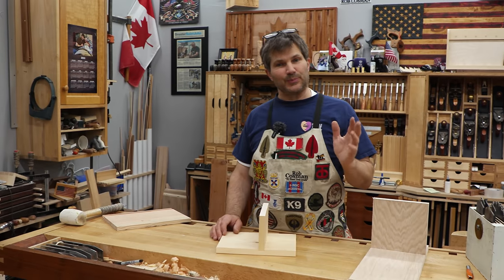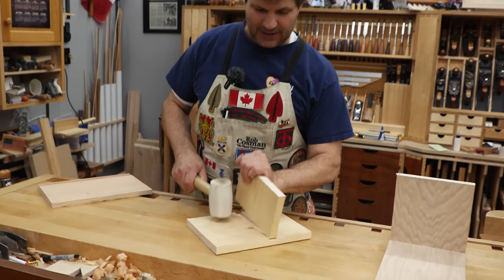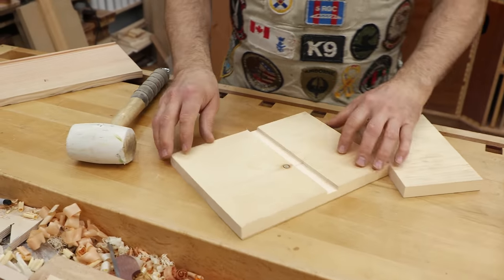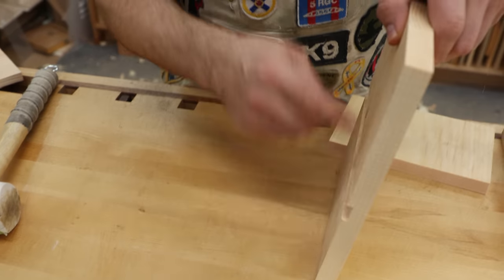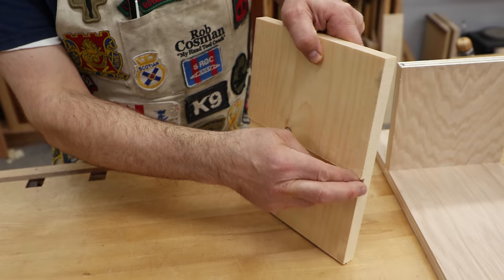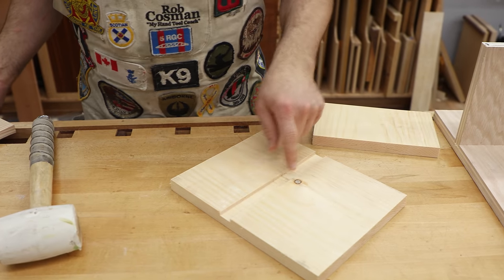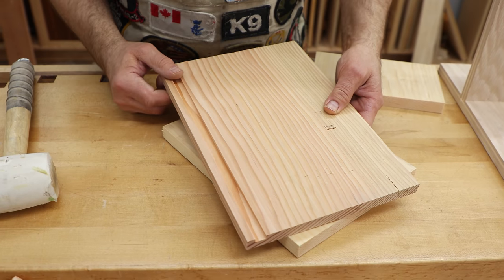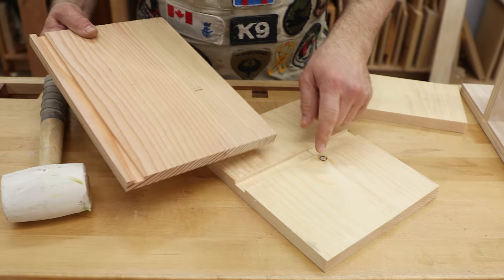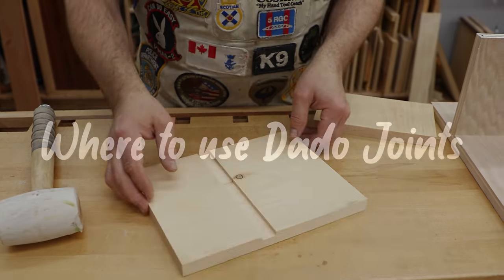Just in case you don't know, let's start by defining what it is. A dado joint is a slot that is cut across the grain. So this board, grain runs this way, and the slot is cut perpendicular to it. Now, if you cut that slot parallel to the grain, we typically call it a groove. So the difference being one is across the grain, the other one is with the grain. This is the one we're going to focus on.